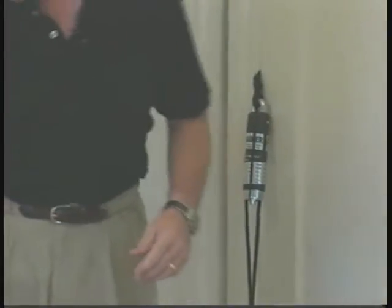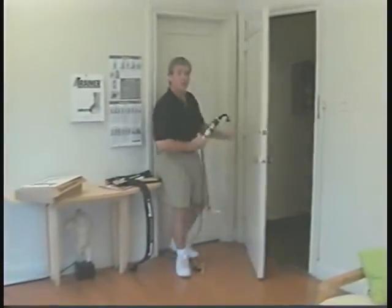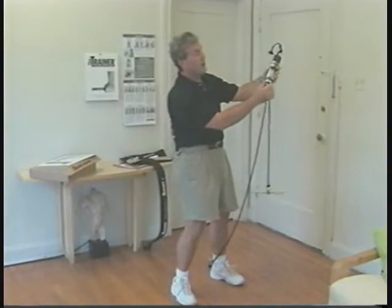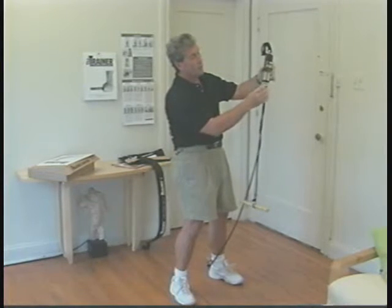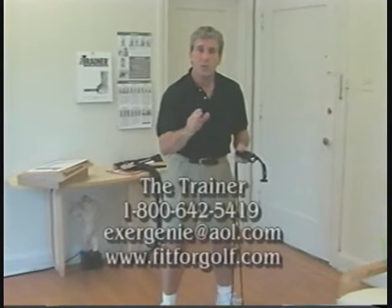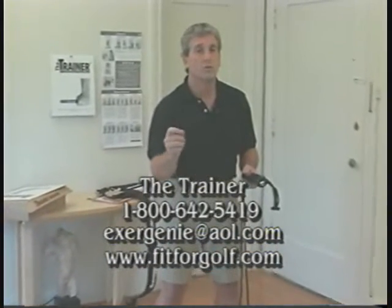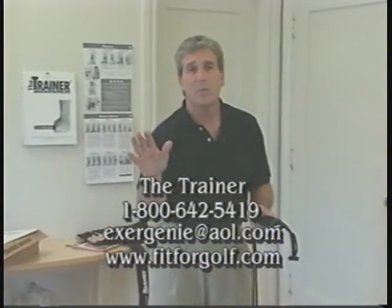When you finish, take your harness off. Set it to the side. Remove your trainer from the door. We're going to dial down the resistance and get it ready for tomorrow. We were set on nine pounds — we're going to back it off to the left: one revolution, two revolutions to start. Even out your handles, place it in your training bag, and you're ready to go. A couple minutes every day is the key to your program. Time has been one of our biggest excuses — using the trainer regularly every single day will take that time problem away.